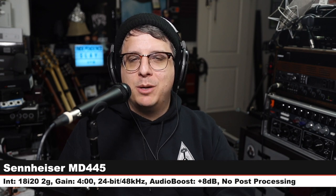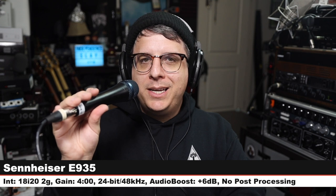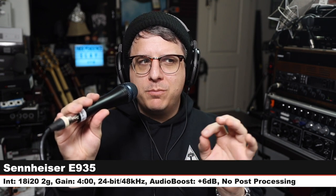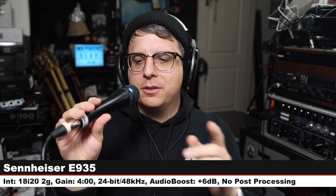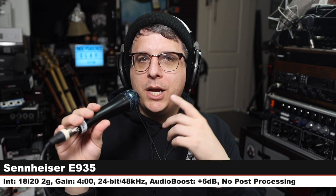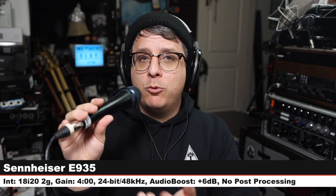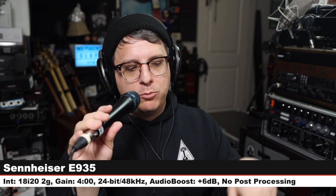Now we are on the Sennheiser E935, which goes for around $200. This is a cardioid-only handheld dynamic microphone. Three inches off — here is how it sounds. $200 versus $500 from the same company. Which one do you like better?